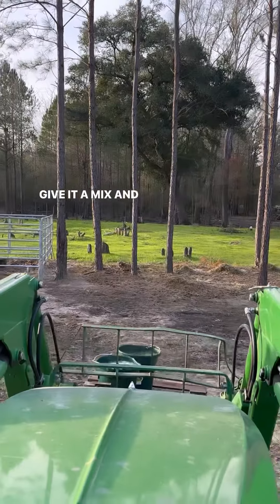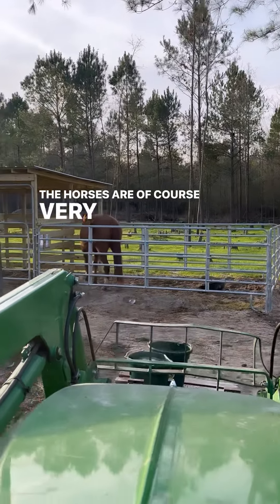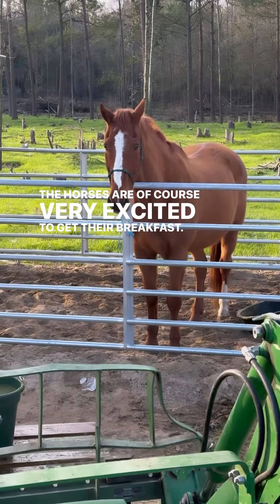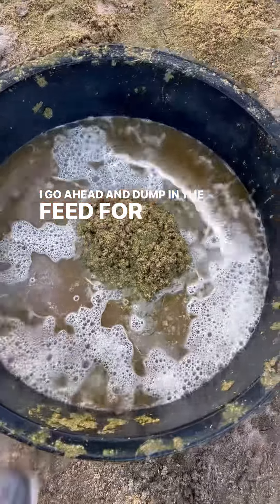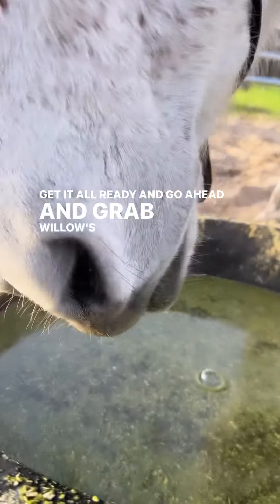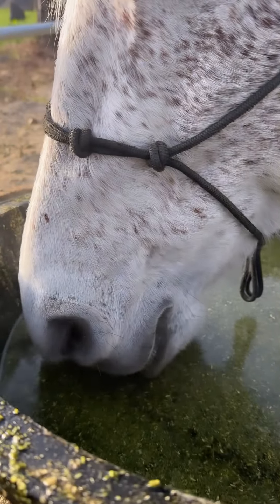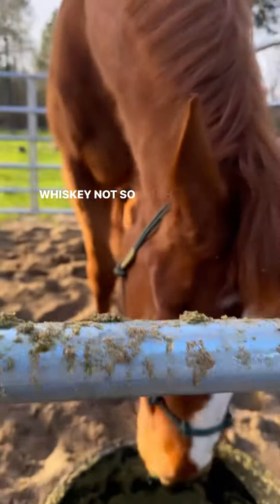Give it a mix and it's off to deliver the feed. The horses are, of course, very excited to get their breakfast. Look at Whiskey — he's so pumped! I go ahead and dump in the feed for Whiskey, get it all ready, and grab Willow's bucket and get her feed in. Willow is very ladylike when she eats. Whiskey, not so much.